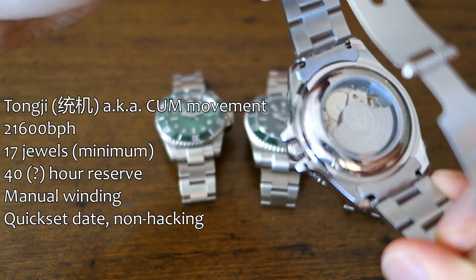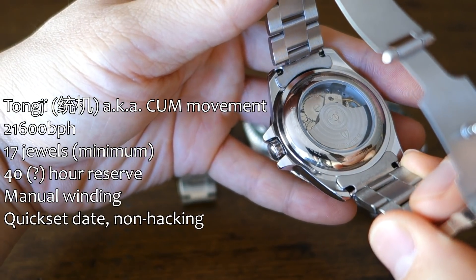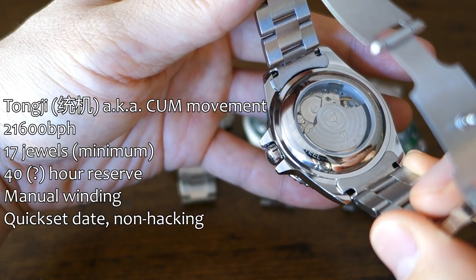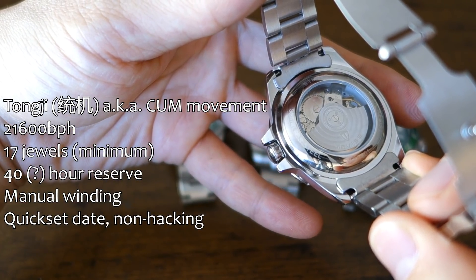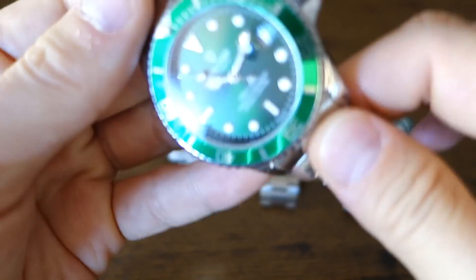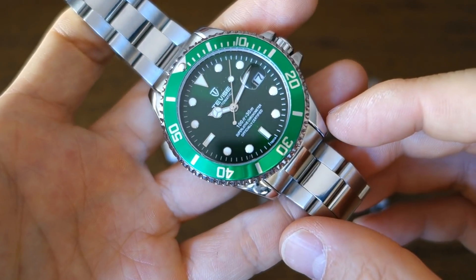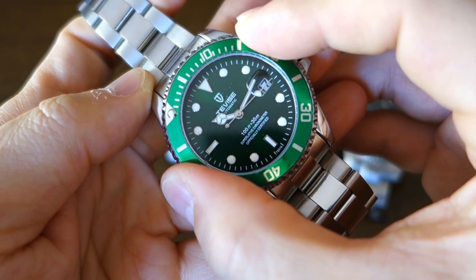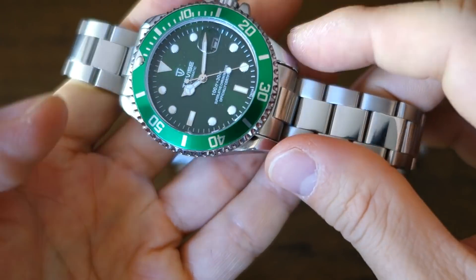The movement in the T-Vice is the Tongji movement, otherwise known as the China Unified Movement, often abbreviated as CUM. The jewel count, if correct, is around 17 — the least of the lot. Lume is very poor; it doesn't last through the night, barely a couple of hours. Glass is mineral. The bezel has 60 clicks but with very, very loose back play. The bezel material appears to be aluminium.